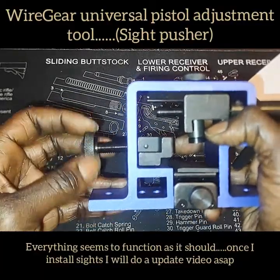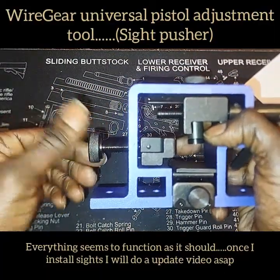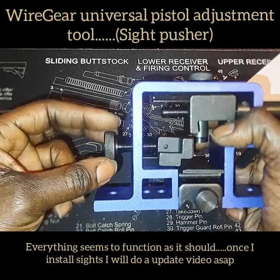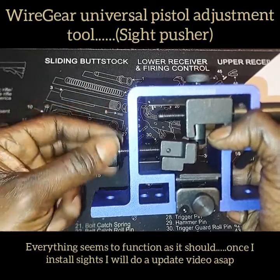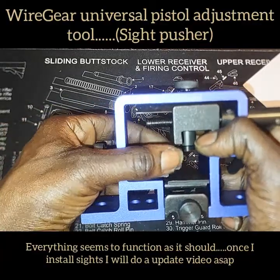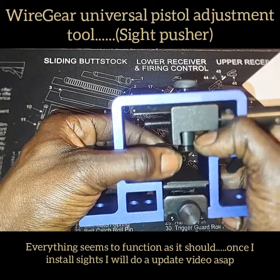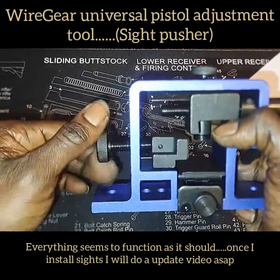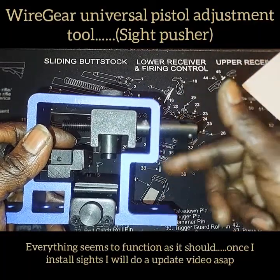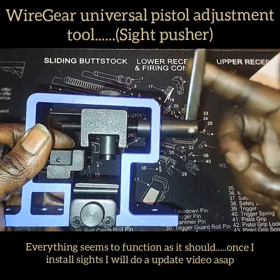This is the side clamp that clips the slide to the side — it doesn't seem like it's binding up. I just got it out of the box so I can oil down the threads, but out of the box it seems to be working properly without binding. This is the actual pusher that goes side to side to push the sight out — turns very easily.